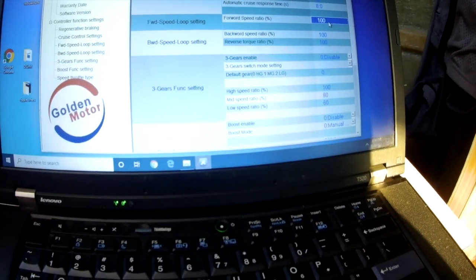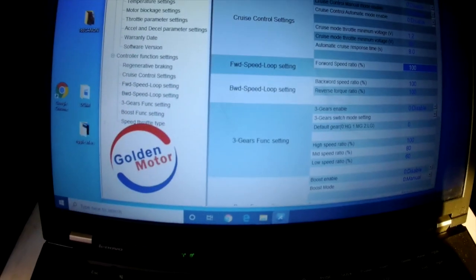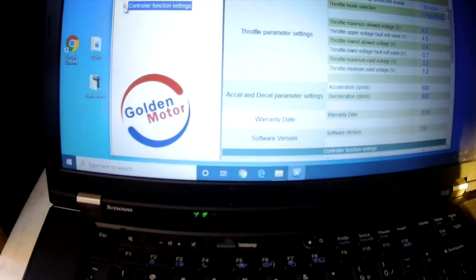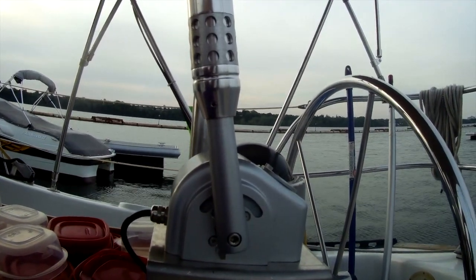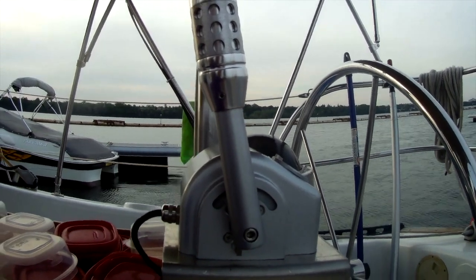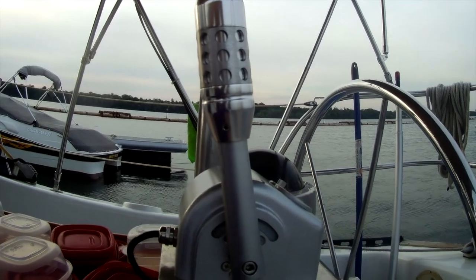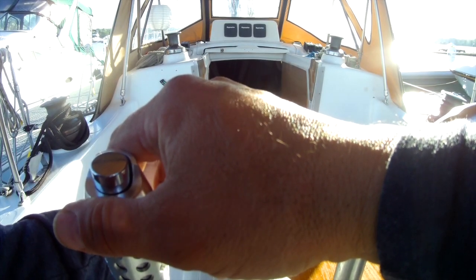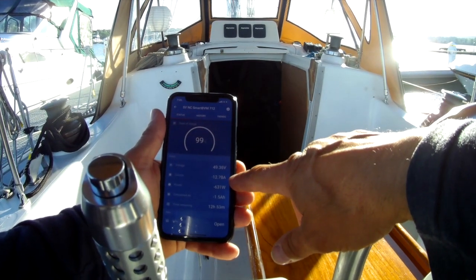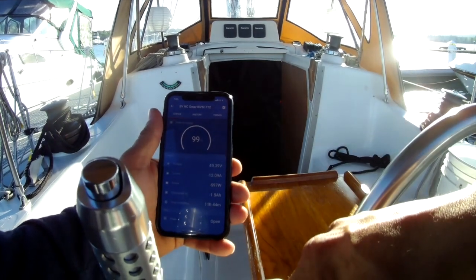For now I'm going to run it at 100% and see if this works. I click download, then reconnect to read the settings again, and I go over to the forward speed loop — now it's back to 100. My issue is that if you look at the throttle, it has barely moved. At 60% that is my cruising speed. If I move it a bit it goes up to about 30 amps, then 13 amps, 650 watts — this should get me about 3 knots of boat speed, and you can see how my throttle has barely moved. This switch doesn't seem to make any difference.